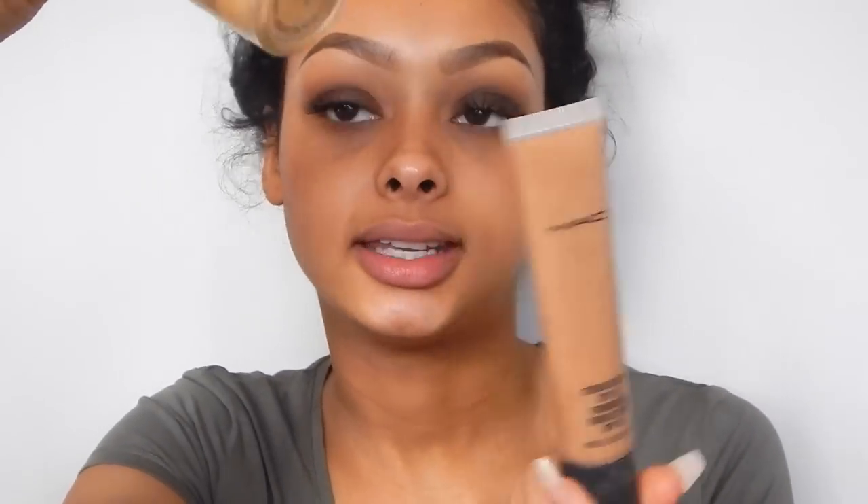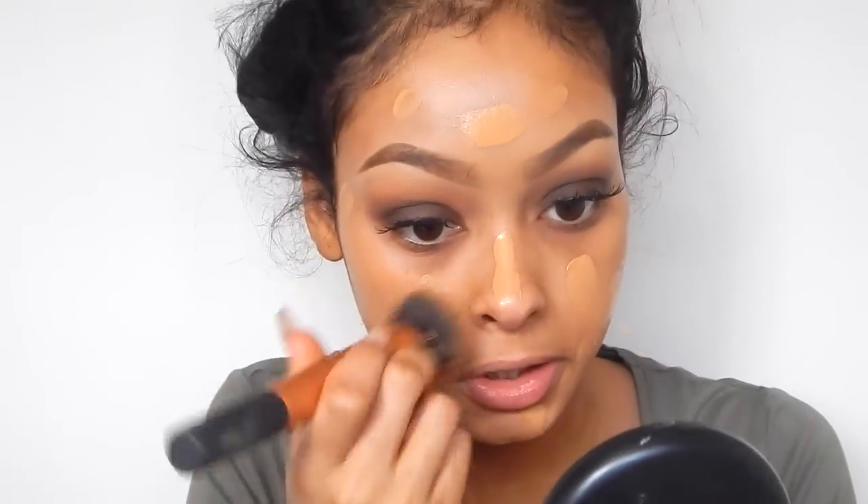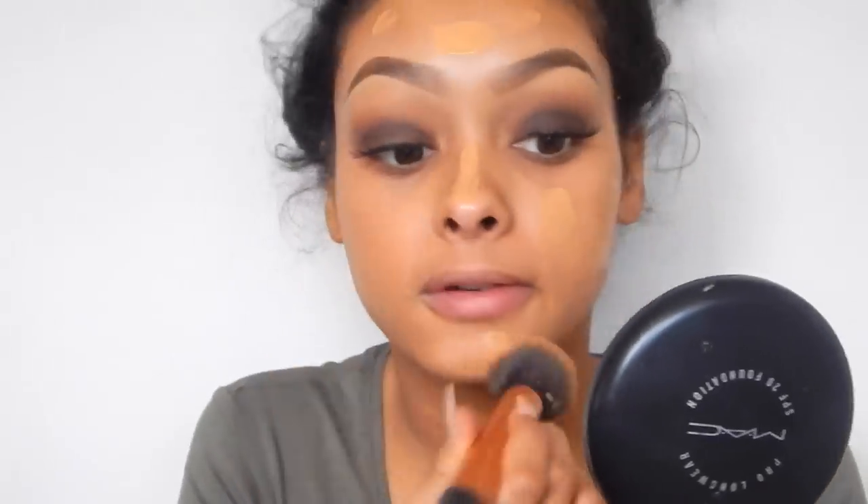Today I'm going to mix MAC Studio Sculpt foundation in NC45 — I know this is really dirty, I'm sorry — and I'm going to mix it with MAC Studio Fix Fluid in NC42. Bear in mind that my face is a lot lighter than my body so if it looks weird at first, don't worry because it will be fixed. Here's my Real Techniques buffing brush to buff it all in. I've got a full face foundation routine so I'll link that — from now I'm probably going to fast forward it.